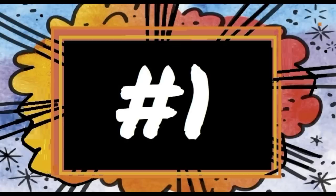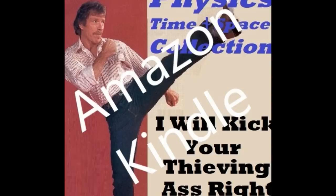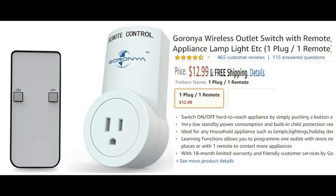Step number one: log on to your Amazon account. Go into the Amazon Kindle section and search for Chuck Norris's collection Physics Time and Space. And once you find the collection in Amazon Kindle, look for Volume 1 — I Will Kick Your Thieving Ass Right Into Yesterday — now available for free download with Amazon Prime. But in all seriousness...